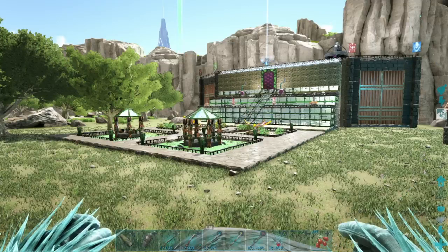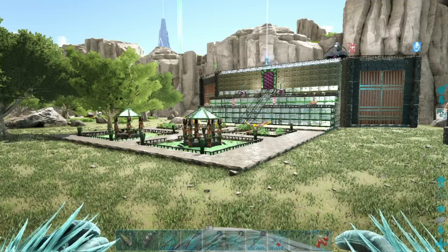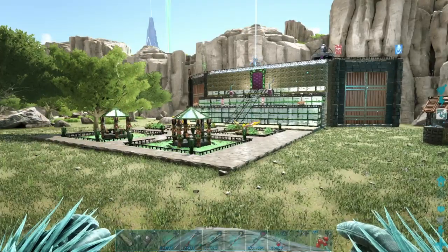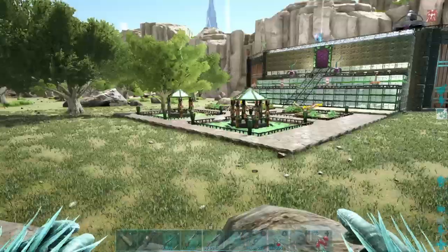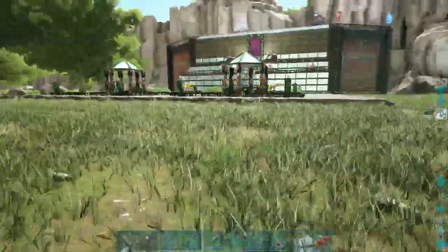Hello everybody and welcome to Houdini's Place. I am Houdini and this is going to be a walkthrough of my Camelot base. I know I have a four minute video out there but I figured we'd give you a little bit of a closer look at it. I am very happy with this build and everything that has come from it.